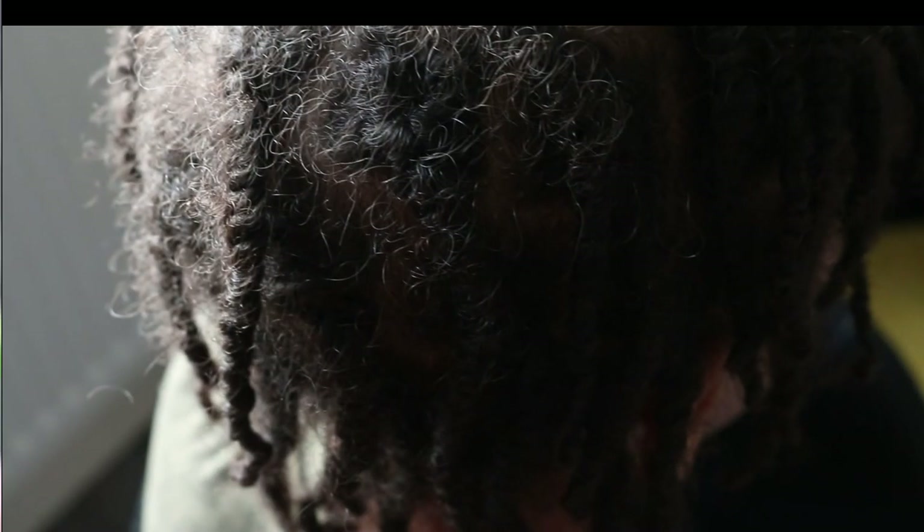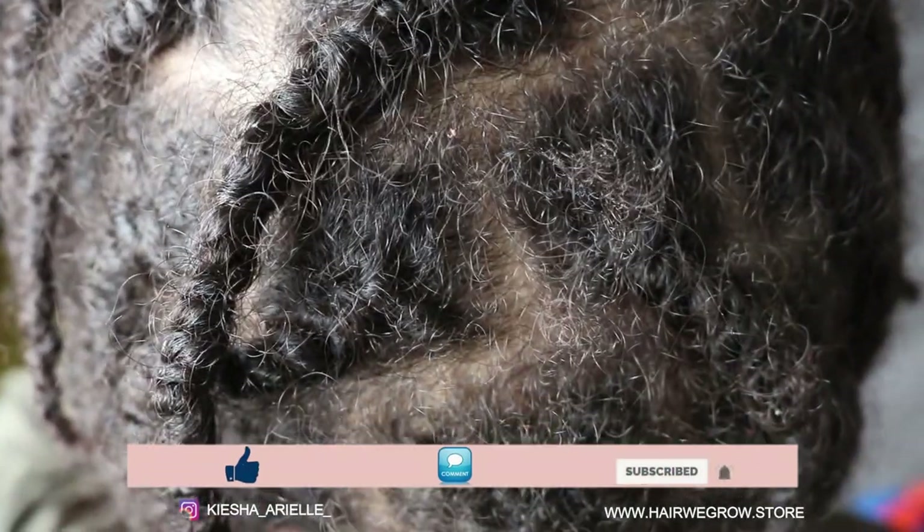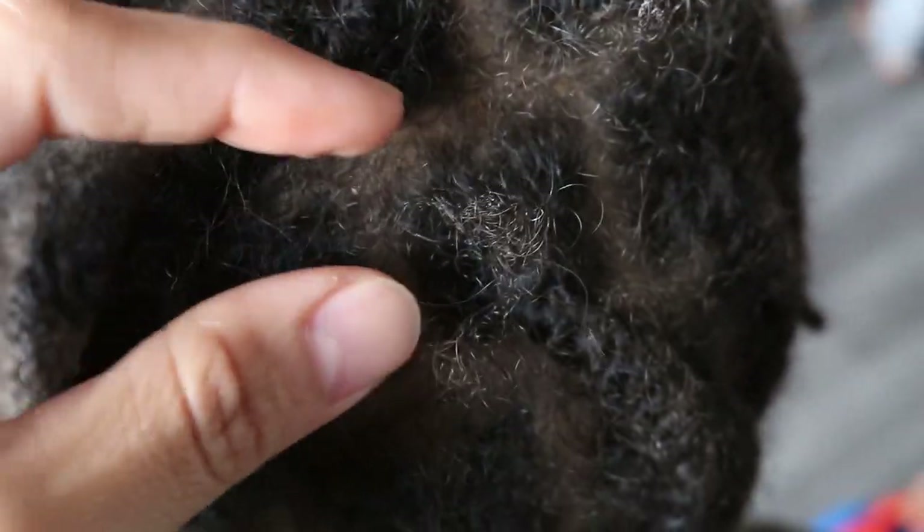What's good guys, it's your girl Keisha Ariel and welcome back to my channel. In today's video I will be sharing with you how to maintain your two strand twist starter locks in order to minimize build up. So let's get into it.